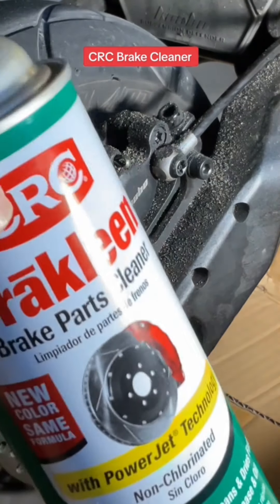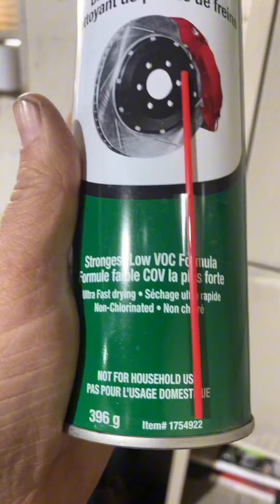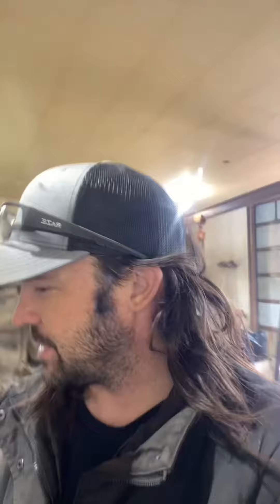I'm going to be using brake clean. No way, that's not even dirty! If you're gonna show how it works, at least show it on something dirty. So I'm in Canada, and we have this low VOC formula — that's just due to government regulation — but it works just as good. I'm gonna show you.